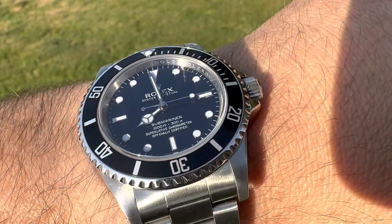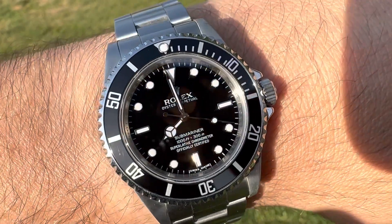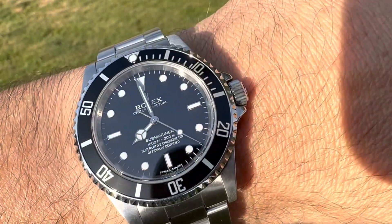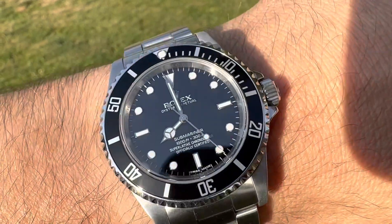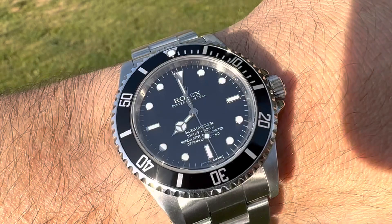The no-date Sub is back in the collection. Picked it up from CW Watch Shop — I will have a link in the description below. This is not a review, just showing this bad boy off.